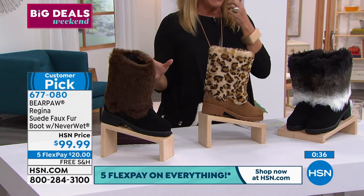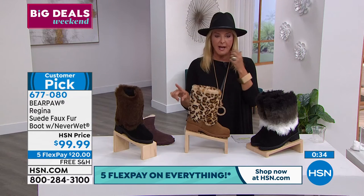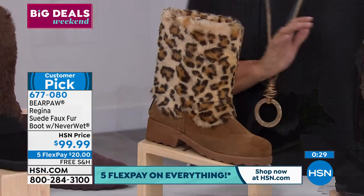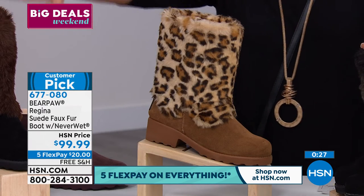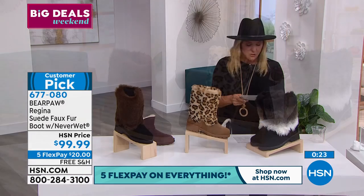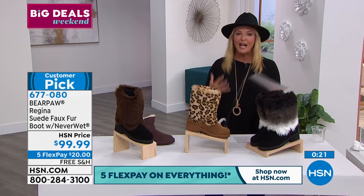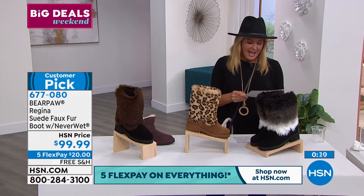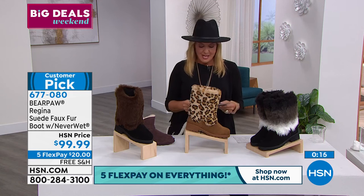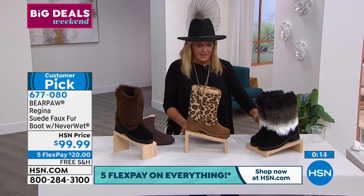Let's do a quick update. The leopard is the most limited right now. The black is the most popular. Don't forget we're launching the brand new brown. The reviews are great, incredible — these are the cutest, most chic boots. We have 21 perfect five stars on these boots. And again, sizes five through 13.